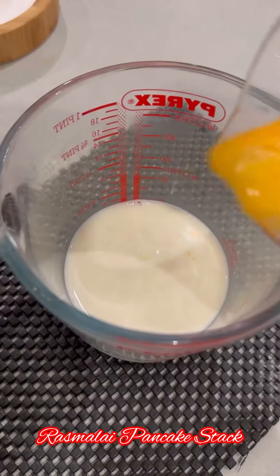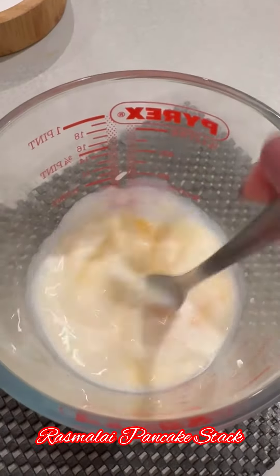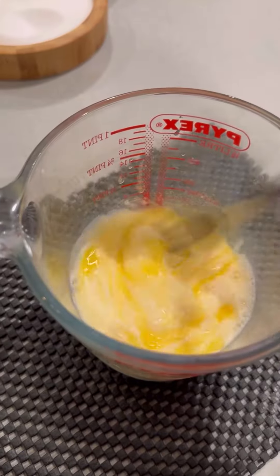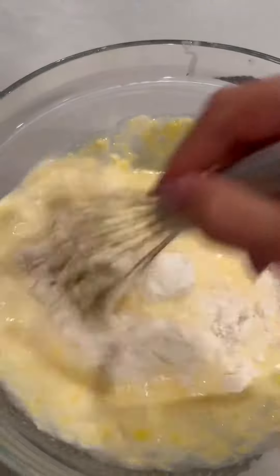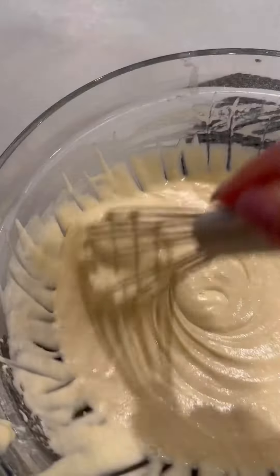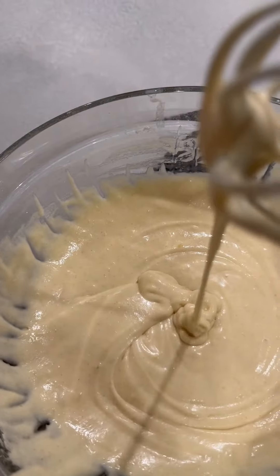You have to try this — mix together the dry ingredients and leave to one side. Then mix together the liquid ingredients in a jug or a mixing bowl. Put the liquid ingredients into the dry ingredients and whisk. It's got to be a really nice thick batter like this.